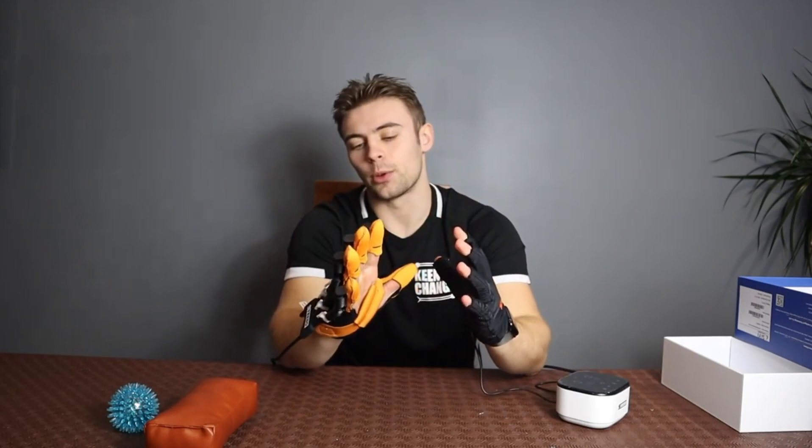This differs massively from what conventional rehabilitation training for stroke patients would normally be. Normally people wouldn't have access to this sort of equipment, and so what CyreboCare does is it increases the accessibility of equipment such as stroke rehabilitation gloves.